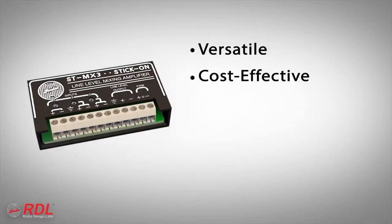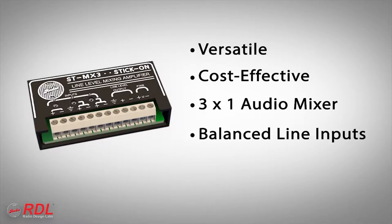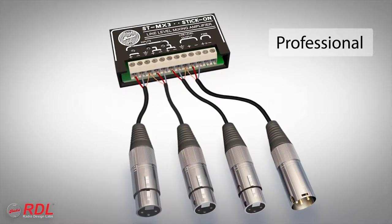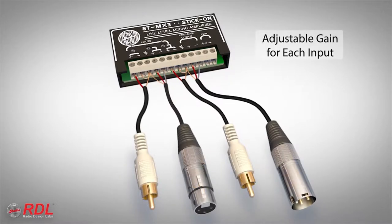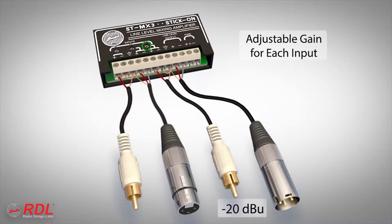The ST-MX3 is a versatile, cost-effective three-channel audio mixer with balanced line inputs, gain trimmers, and balanced line level output. The ST-MX3 inputs and output may each be connected balanced for professional equipment or unbalanced for consumer products. Gain is set during installation. The gain trimmer on each channel is adjustable for all normal audio line levels, including those as low as minus 20 dBU.